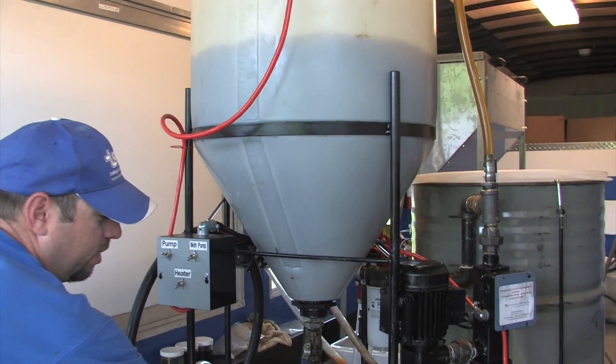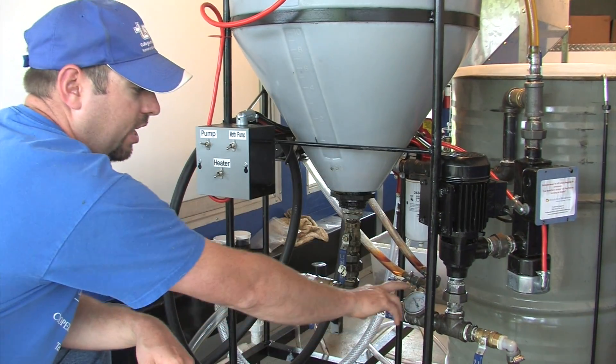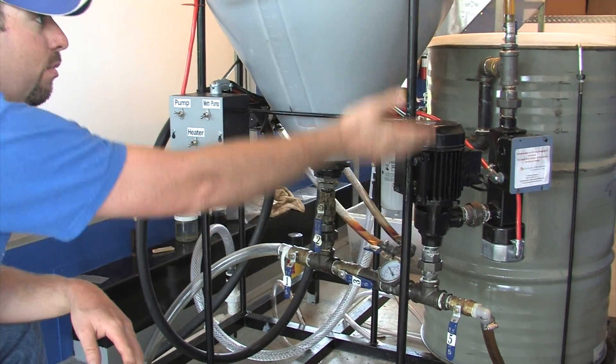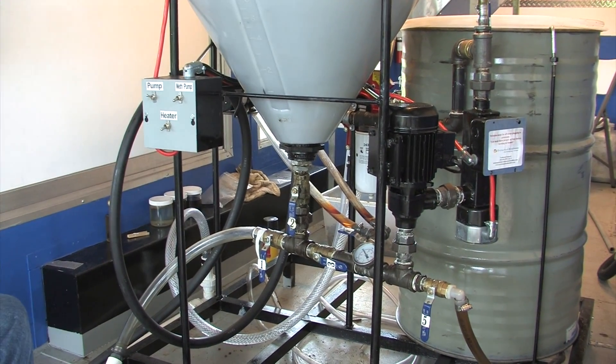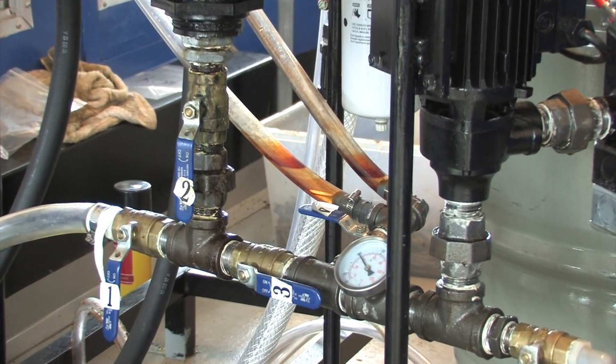Now as we've opened valve three and created complete recirculation of all the oil in the large tank, the temperature has dropped back down because we've added more cool oil into the reaction. The complete reaction will take about two and a half to three hours.